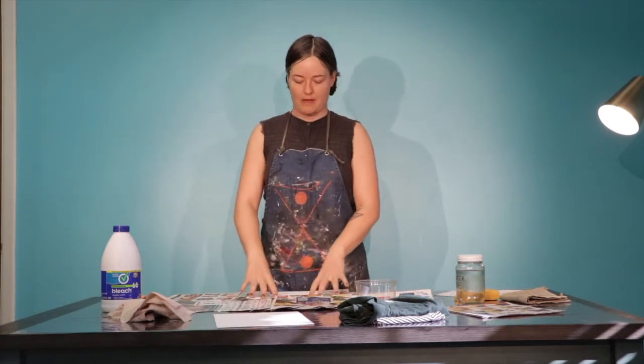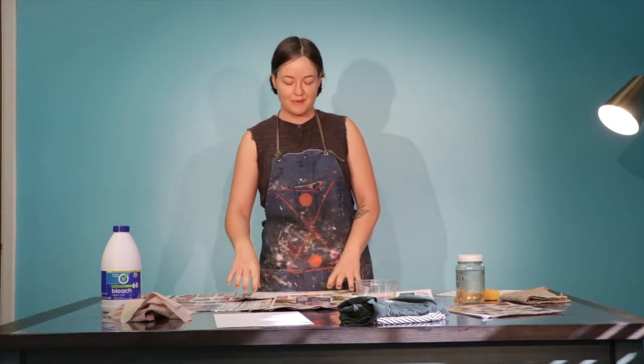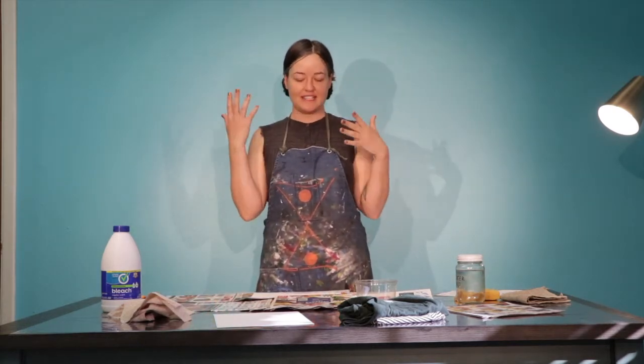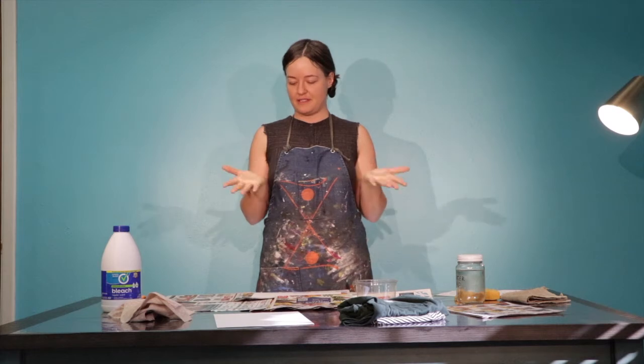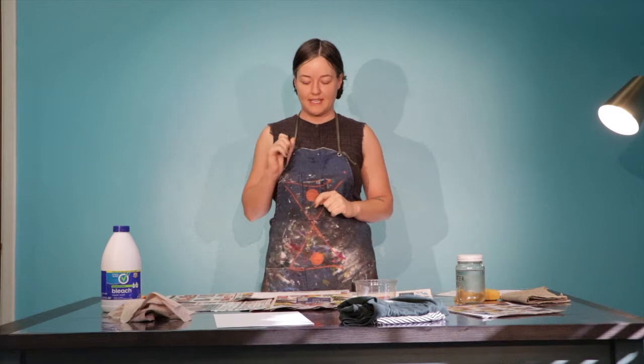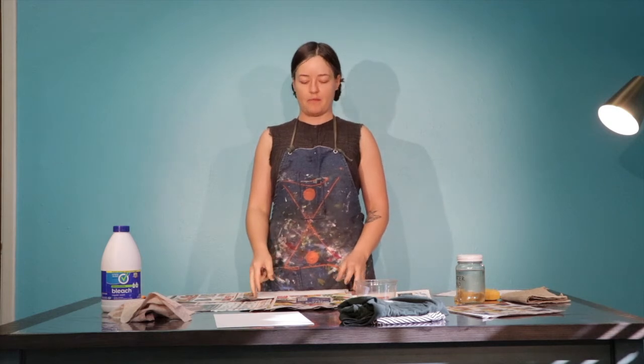Now we're going to do a warmup. A warmup in art is similar to a physical warmup — we're just getting some ideas out and getting our hands warmed up. Take a deep breath, get out one piece of paper and your writing utensil. Today I have a pen; you can use a marker or a pencil, or anything else you have at home.